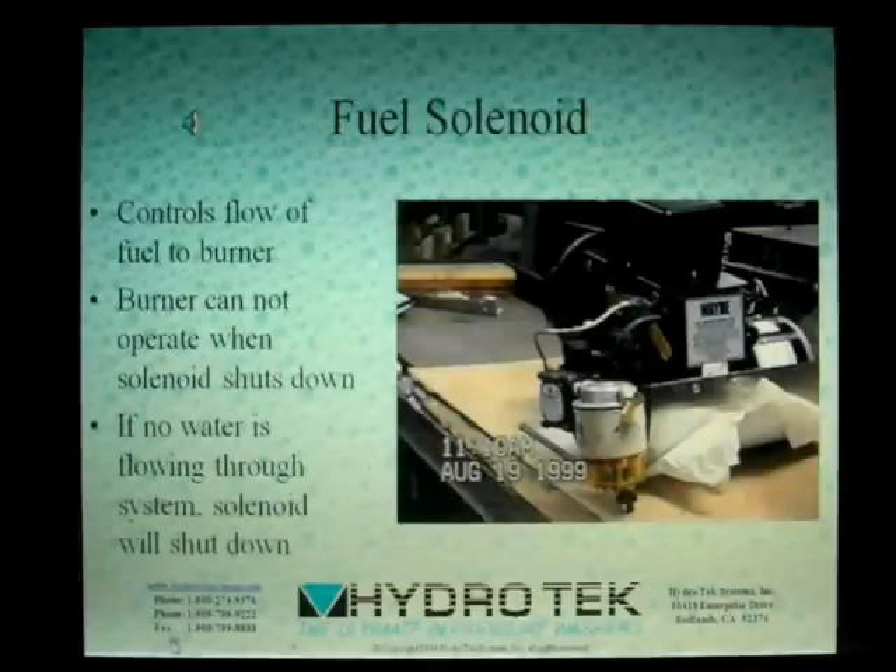The fuel solenoid controls the flow of fuel into the burner. Activated by any of the previous switches, the fuel solenoid will not operate without water flowing through the system. Without fuel, the burner can't ignite.